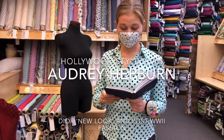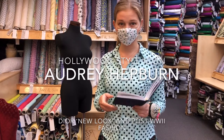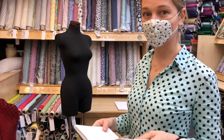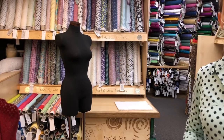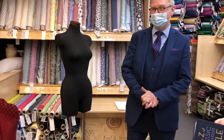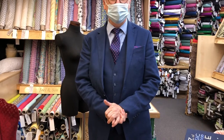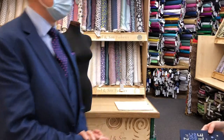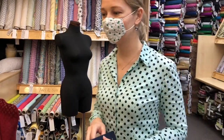Audrey Hepburn rarely skimped on quality. If she wore a shirt it was a good quality shirt, a first-class shirt, a first-class hat, but it was very simple. She wore Givenchy in Breakfast at Tiffany's as the character Holly Golightly, with fabulous images of huge hats with long drapes of organza — very, very simple though, and a very simple silhouette. So we're going to try to recreate that silhouette.